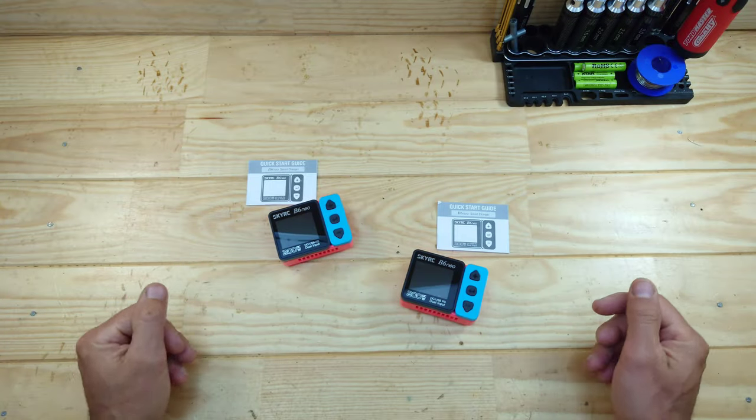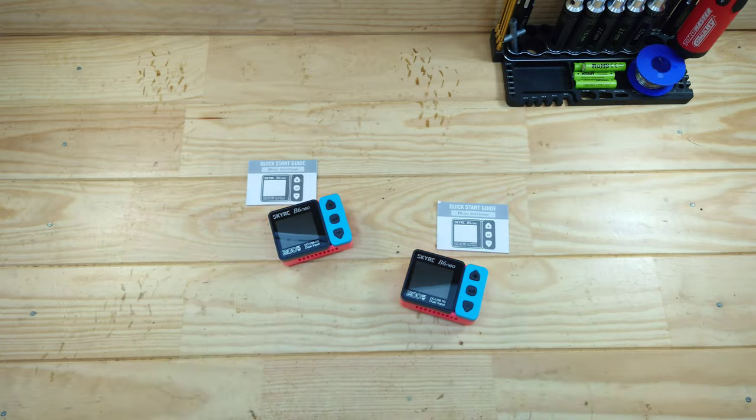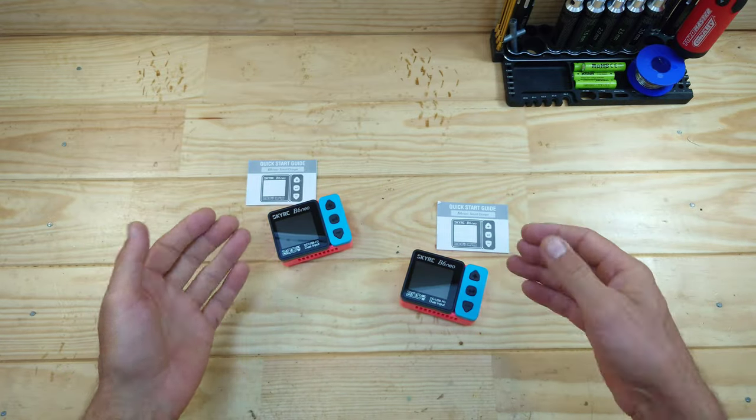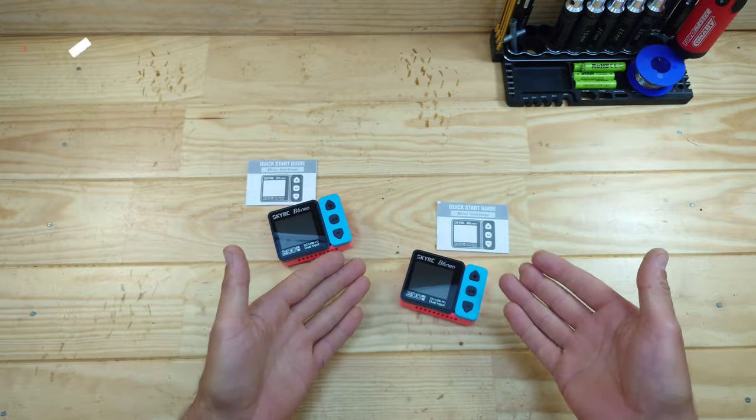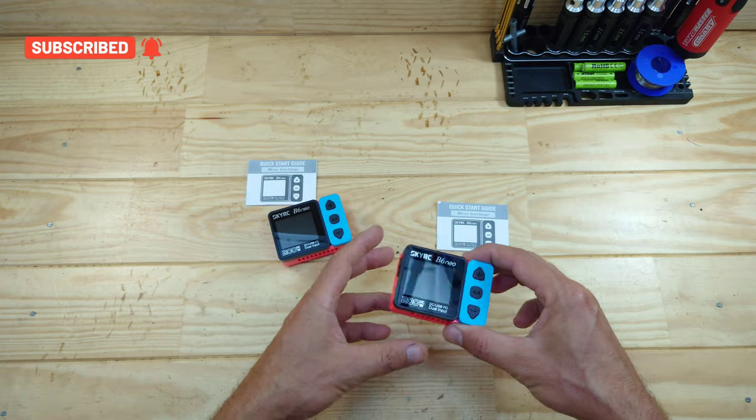Inside the box you'll find the charger and the manual - and that's it. You won't find any power leads or an extension cord for the balance board. These are simply the chargers, and all of the other cables or adapters you have to provide yourself.